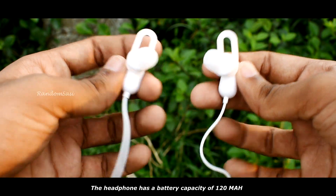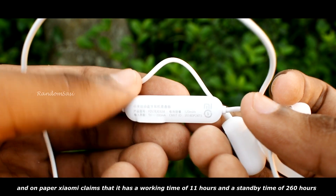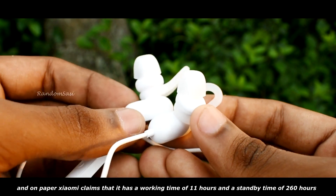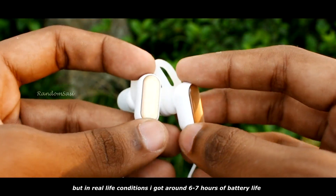The headphone has a battery capacity of 120mAh. On paper, Xiaomi claims a working time of 11 hours and a standby time of 260 hours, but in real-life conditions I got around 6 to 7 hours of battery life.